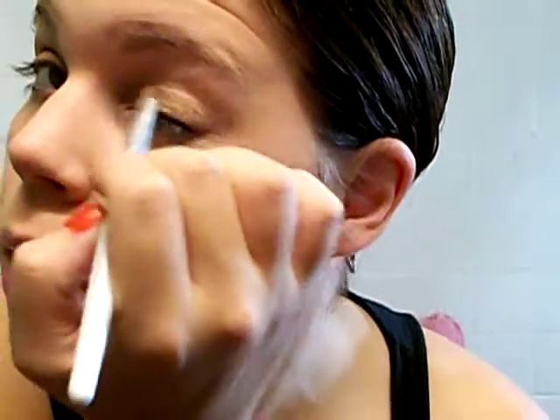First we're going to take a flat shader brush — I'm using Elle's flat shader brush — and we're going to pick up that first light brown color. Then we're simply going to pack it all over the eyelid using a tapping motion to really pack the color. You can just put as much as you need to to build that color up.